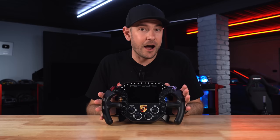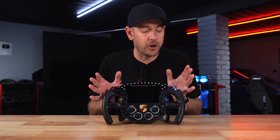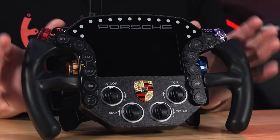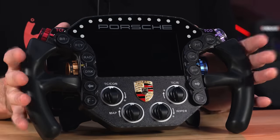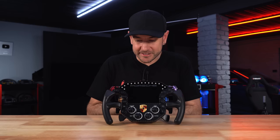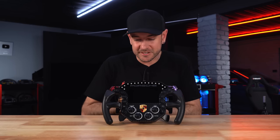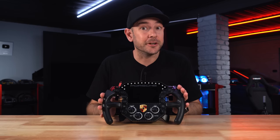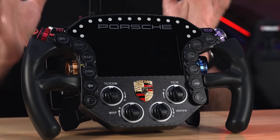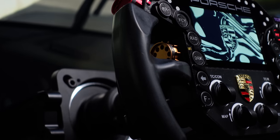Being a replica of the Porsche 911 RSR wheel, it is quite a niche product — not going to appeal to everybody. I really hope we see a selection of other wheels of similar build quality and functionality but more generic, so you don't feel silly driving around in your Lambo with a Porsche logo on your steering wheel. But as you'll see later, the Porsche 911 RSR is an extremely fun car to drive in a variety of sim titles. Let's go through the top-level specs, then do some driving tests.